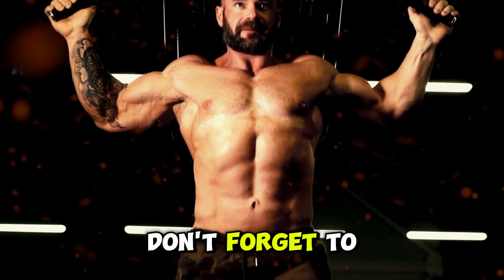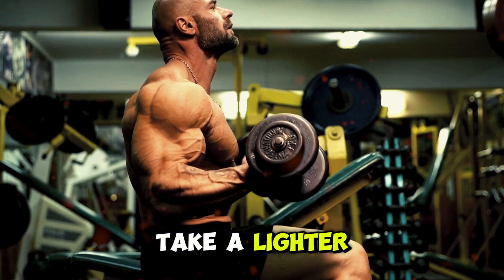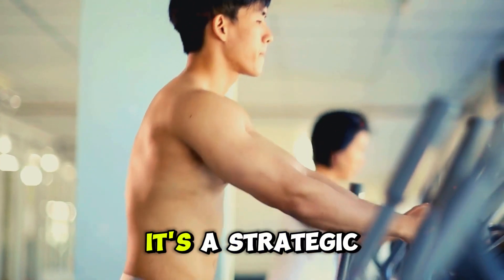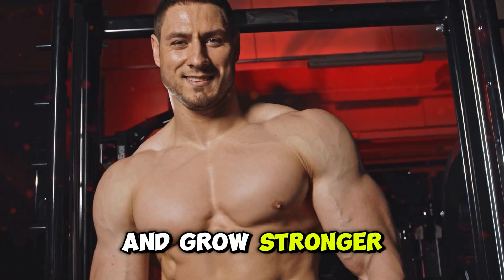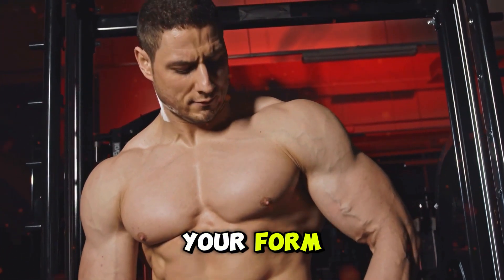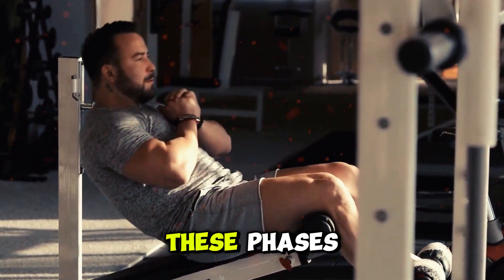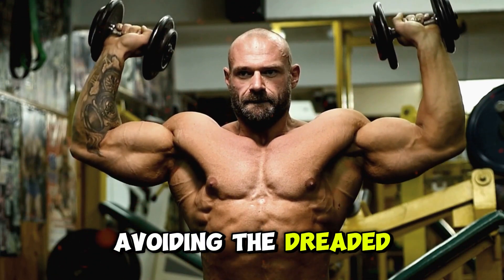Finally, don't forget to incorporate deload weeks. Every six to eight weeks, take a lighter week where you reduce the weight and volume. This doesn't mean you're slacking off — it's a strategic rest to allow your muscles to fully recover and grow stronger. During deload weeks, focus on perfecting your form and maintaining that mind-muscle connection without pushing too hard. By cycling through these phases, you'll keep your biceps guessing and growing, avoiding the dreaded plateau.